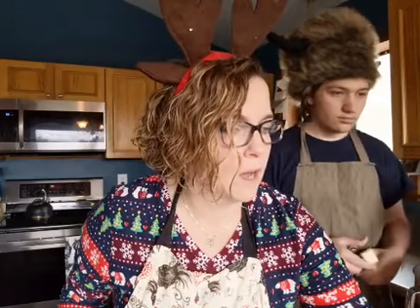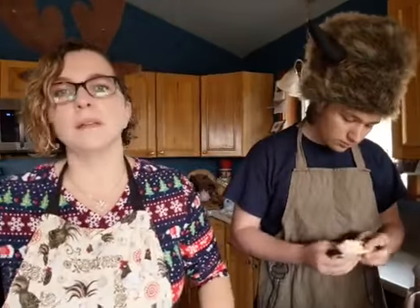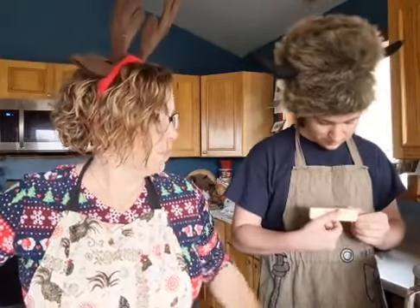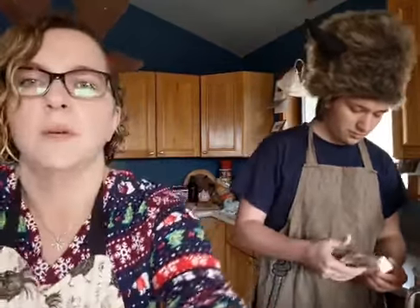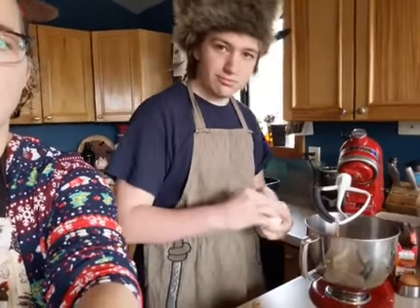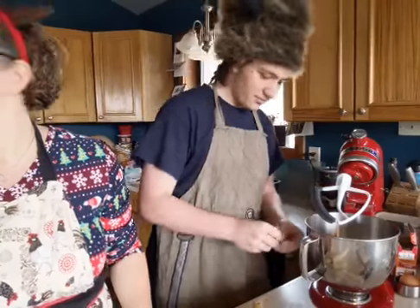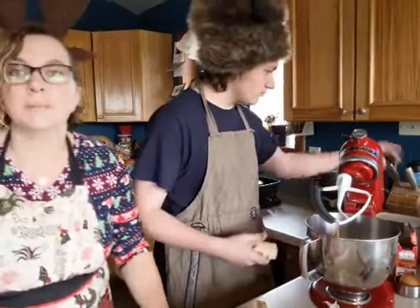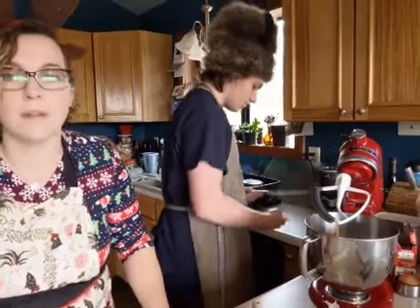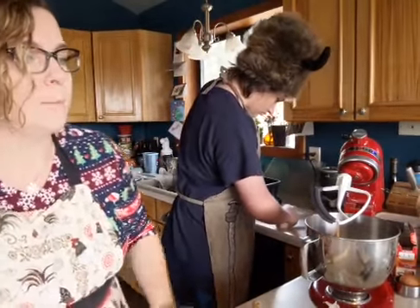We need three-fourths of a cup of butter — unsalted, softened to room temperature. That's gonna be a stick and a half, and that's gonna go in our mixer. I'll move this a little bit so you can see what we're doing. We also have our history hounds helping us out today, but they are helping us out by sleeping. If you guys have a favorite memory of baking cookies with family, you can share that with us.